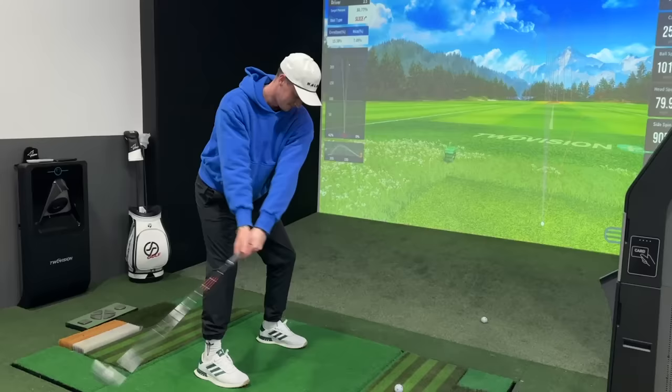Bobby hits one — good shot. Mine's easier to hit.